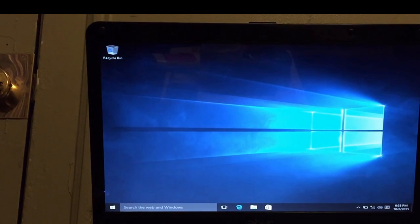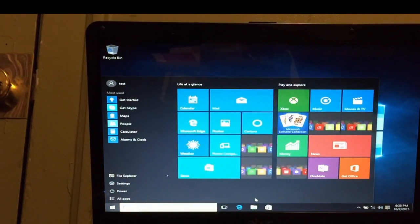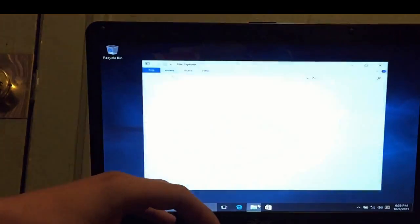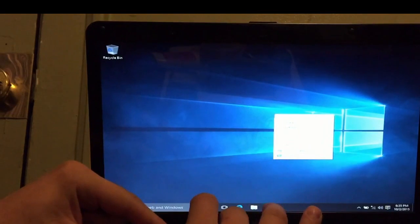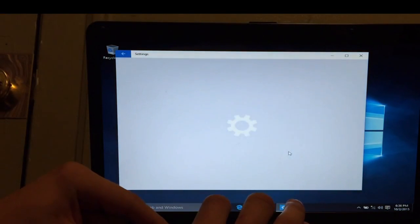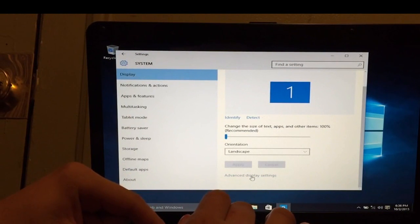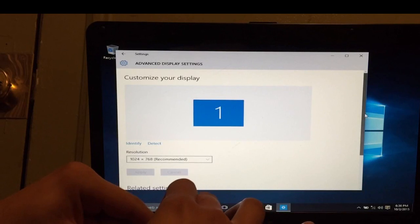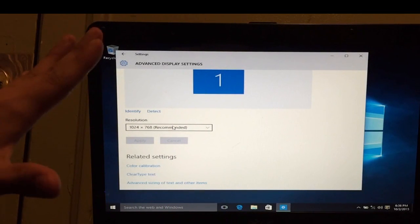Congratulations — you've done a clean install on your brand new Windows 10 laptop or desktop. You're probably going to notice a little bit of trouble, which is the screen resolution. Right now my resolution is weird after the installation — everything looks stretched out. To change the resolution, right-click the desktop, go to Display Settings, scroll down, and click Advanced Display Settings. My resolution should be 1366x768, which I currently don't have. The reason is I need to do an update.